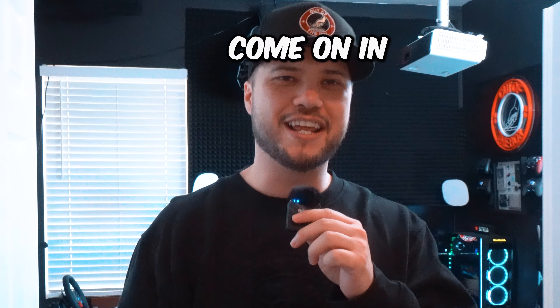Yo, what's up guys, this is Out of the Box and welcome to MTV Cribs — just kidding, it's my studio tour. Come on in, let me show you around.